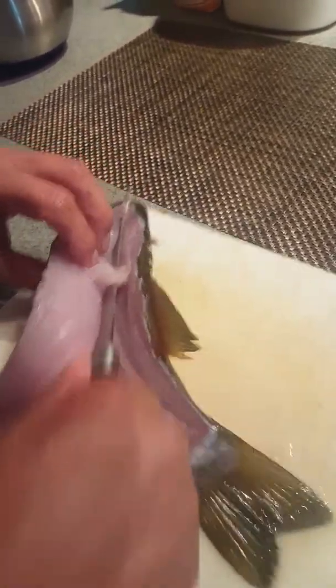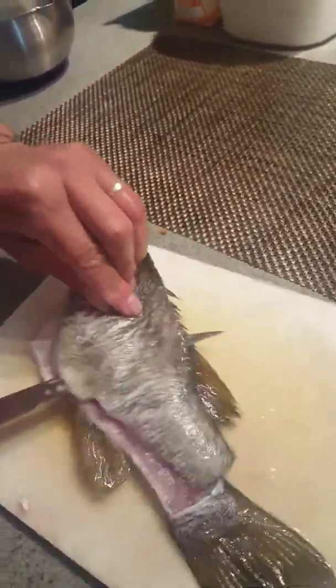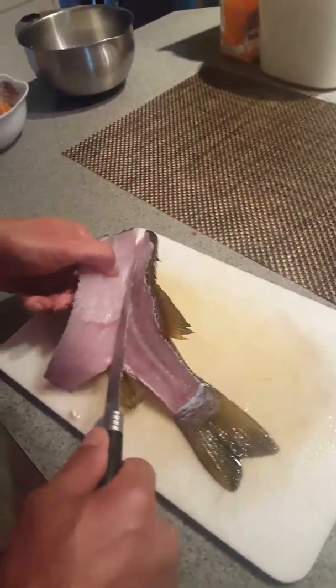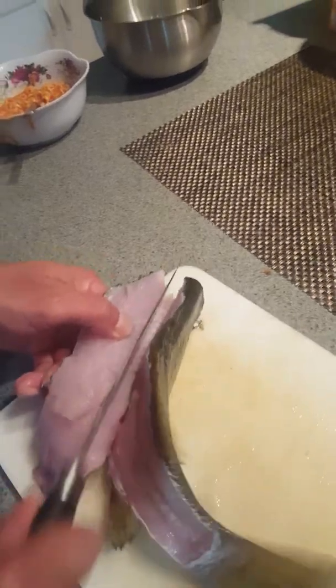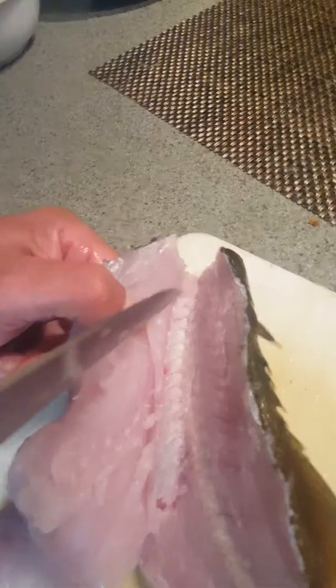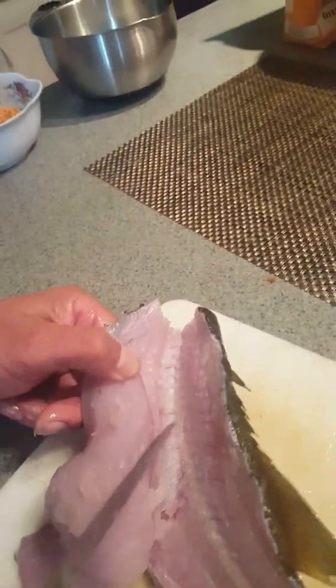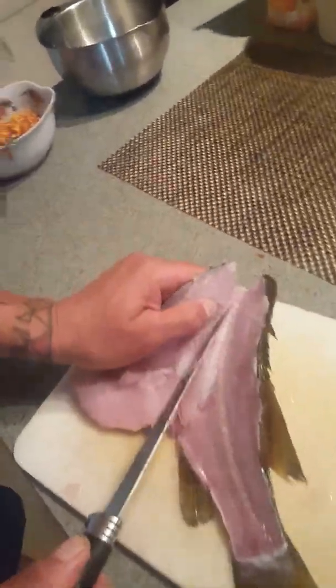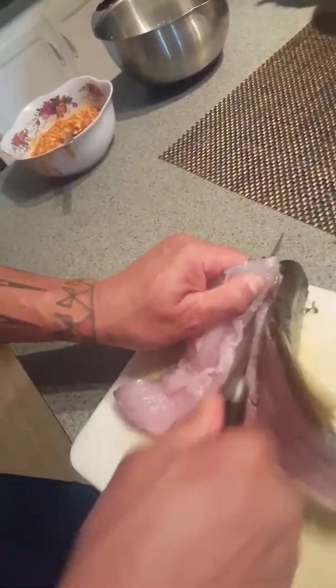Myself, I just would have fried the fish like this. Now this is not my best thing — I'm not a fillet master — but see the rib bones in here? You're going to want to be careful and just kind of stay away from those and cut around the belly of the fish.